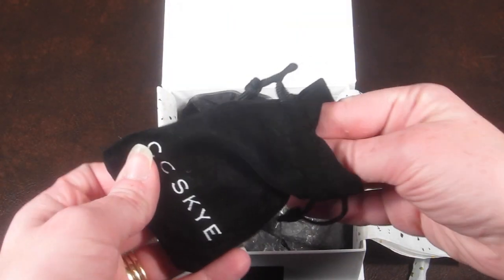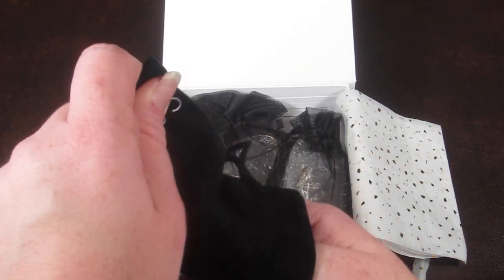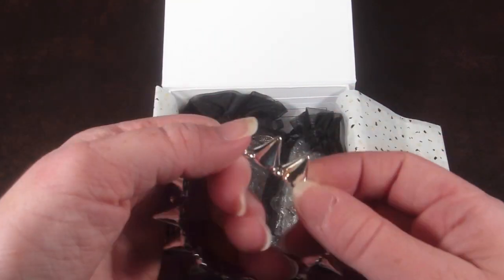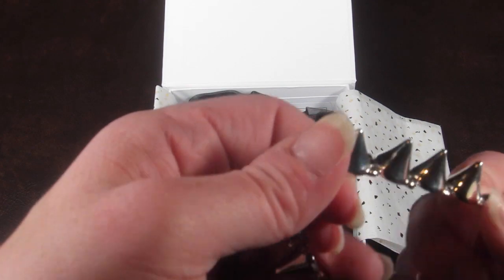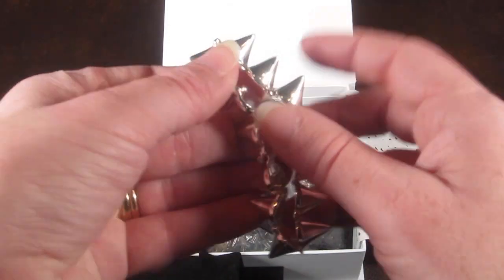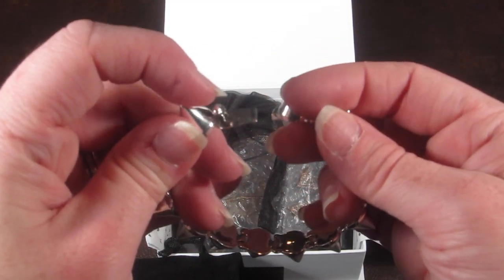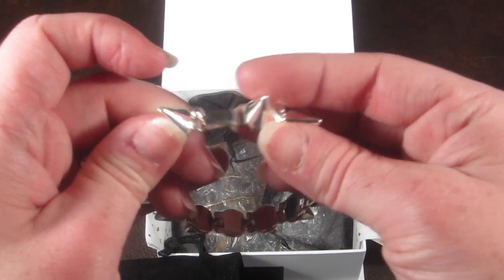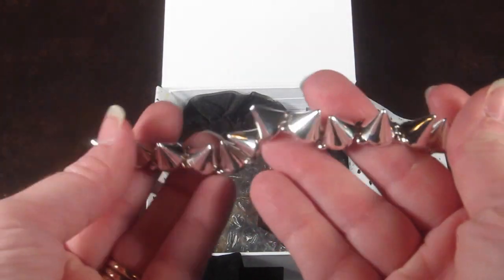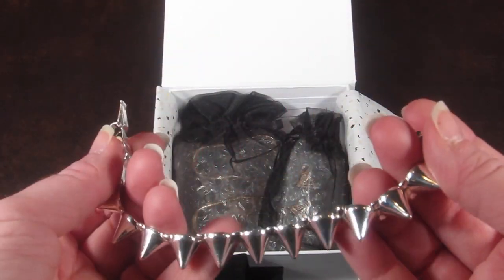I have not opened this so I'm excited to see what it is. The first piece is the CC Sky Mercy Spike Bracelet in silver. Let's see how you put it on — the latch is under there. It fastens by pressing down on this little spot right here and pulling out.